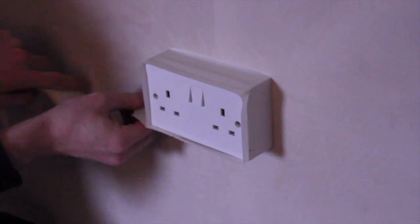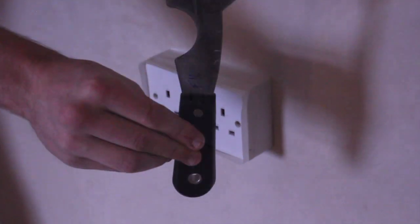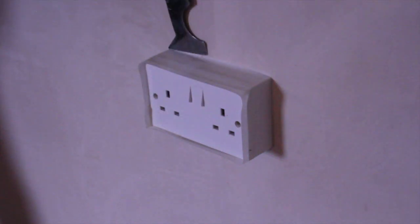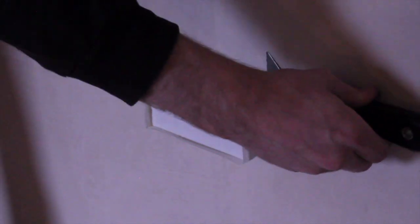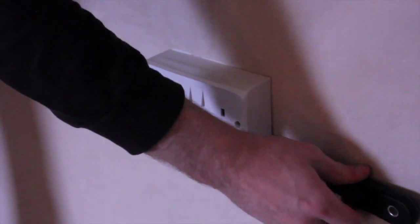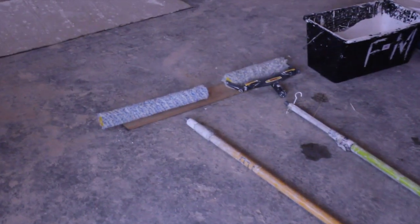Light and socket switches can be protected by using masking tape. We sheet up any floor areas, any furniture, and we remove any furniture as much as possible from the working area.